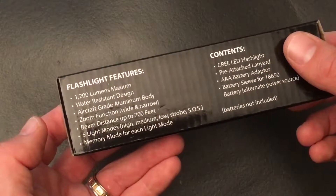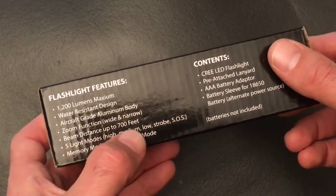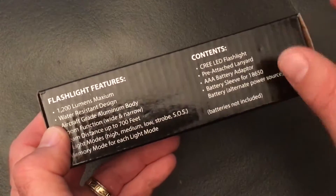So obviously I'm going to try that at night too. There are five different light modes: high, medium, low, strobe, and SOS.